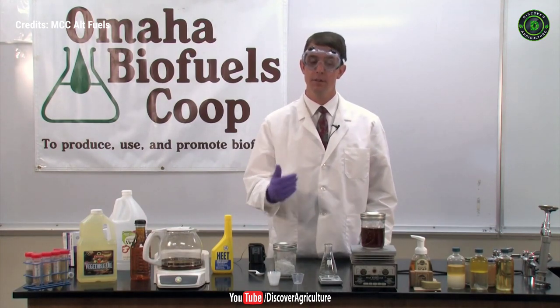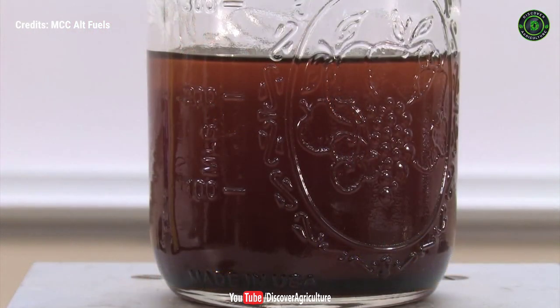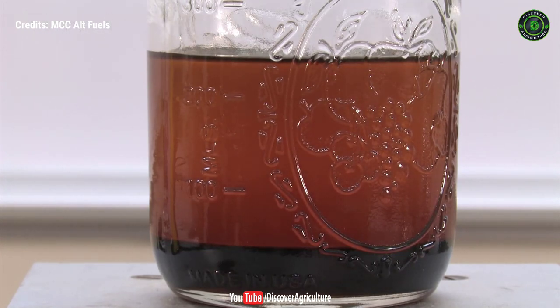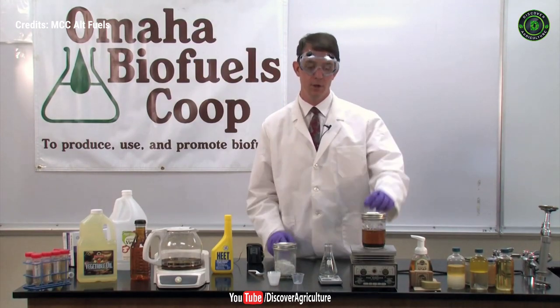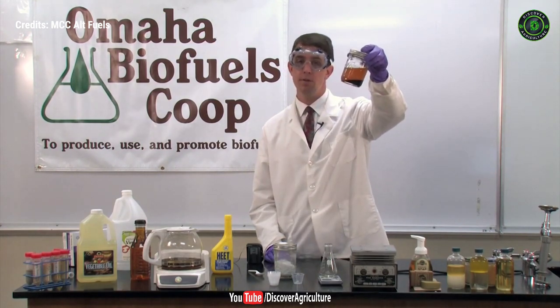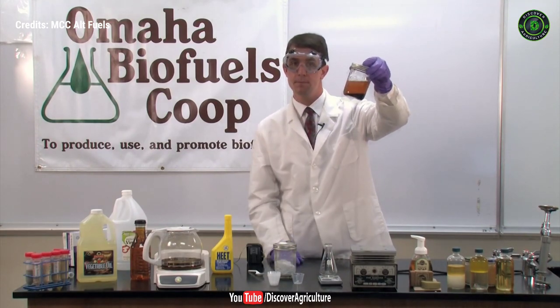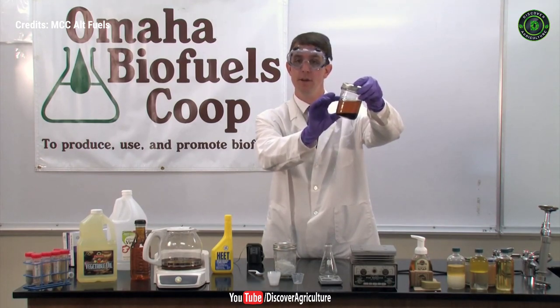We need to let the glycerol settle down to the bottom. Glycerol has had time to separate and settle out of the biodiesel, leaving two distinct layers clearly visible. In about 24 hours settling time, the biodiesel would appear completely clear and all of the glycerol would be down at the bottom. With a valve at the bottom of the container, we can drain away the glycerol, leaving just the free biodiesel on top.